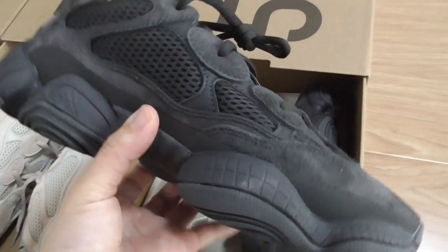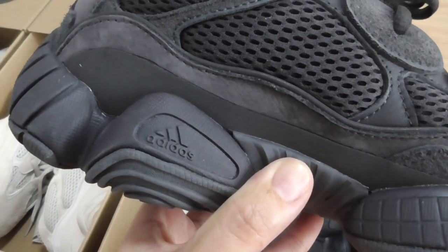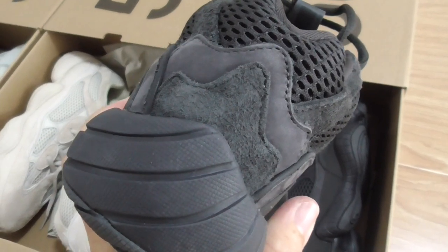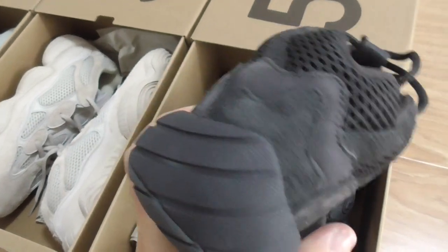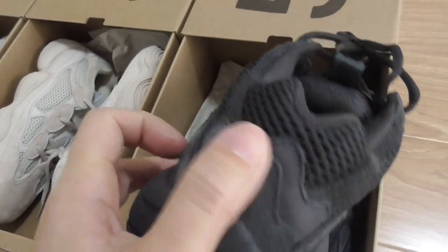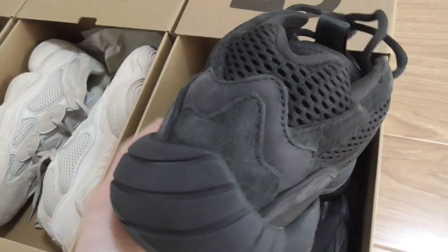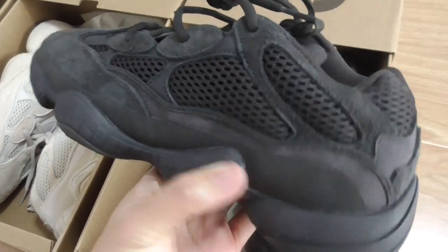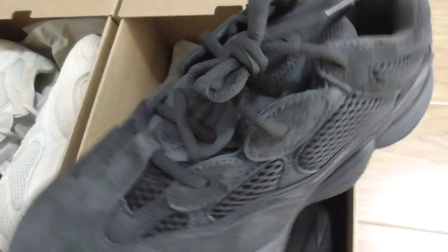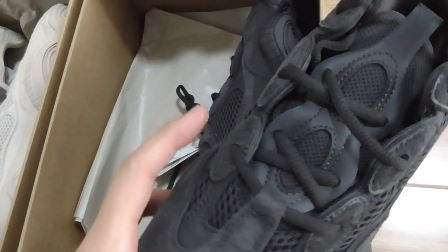On the inner side it has the same materials and the same design. On the midsole you can see the Adidas branding. The back side has four layers — one, two, three, four — four different kinds of materials, very good design. The shoelace is also black.